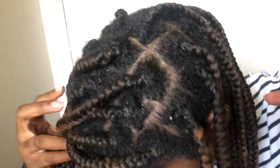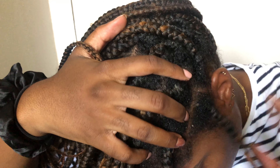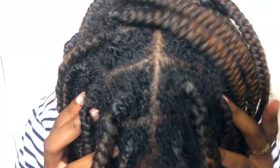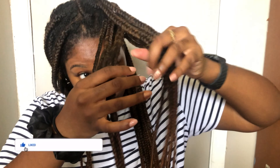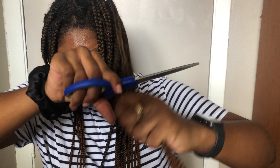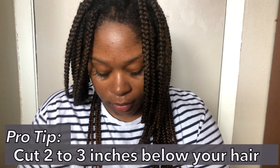Welcome back! Today we have a braid takedown. These braids are old — I've had them for about seven weeks. The scalp is dirty; I haven't washed my hair since I put these braids in. I'll link my protective style video below. These were knotless braids, so there's a lot of product buildup at the root and a lot of new growth. We need to take these braids out, do a full wash day, and get all the knots, shedding, and product buildup out.